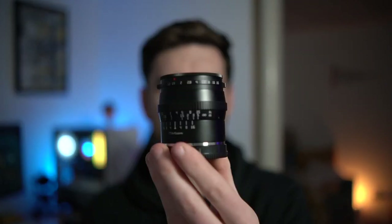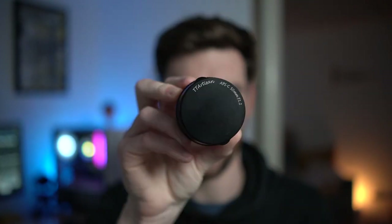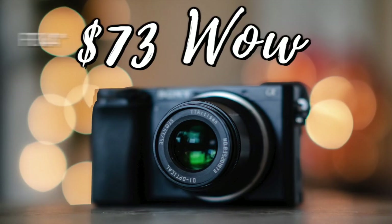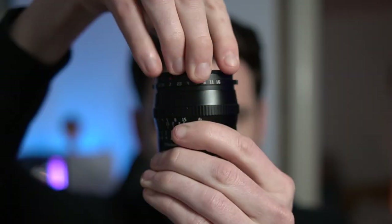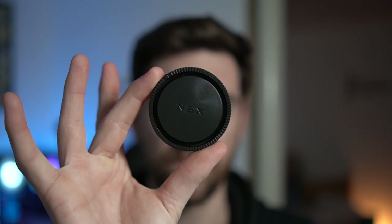So here is the lens. It's actually pretty hefty — it is all metal. You can see their logo on the lens cap. What's really interesting — and this is for both this lens and the other lens I reviewed, the 35mm f1.2 — is they have a metal screw-on lens cap, which is really nice. It's never going to fall off because it screws on, and it's all metal. It also comes with your basic NEX lens cap.